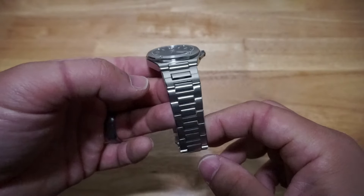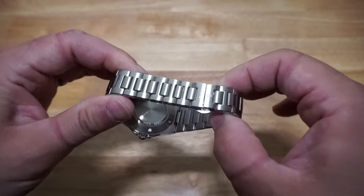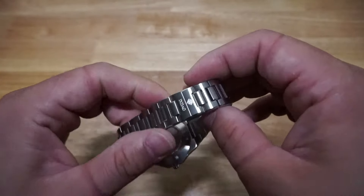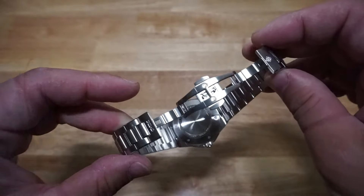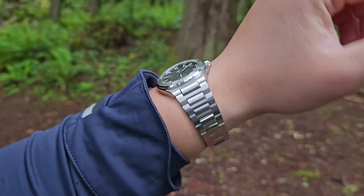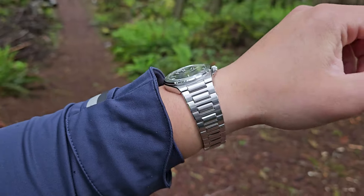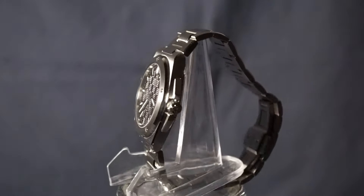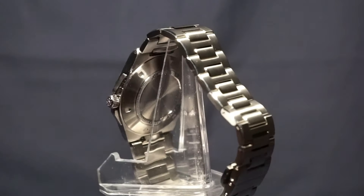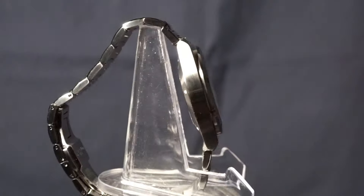I'm usually not a fan of integrated bracelets, but when it comes to Genta-esque designs, it comes with the territory and I couldn't imagine any other bracelet to go with it. The links offer maximum articulation — they're also quite slim and rounded on the edges, so the end result is a very sleek and comfortable bracelet that is nothing short of outstanding. Considering I'm not a fan of integrated bracelets or butterfly clasps, the fact that I'm saying this is an outstanding bracelet is saying something.